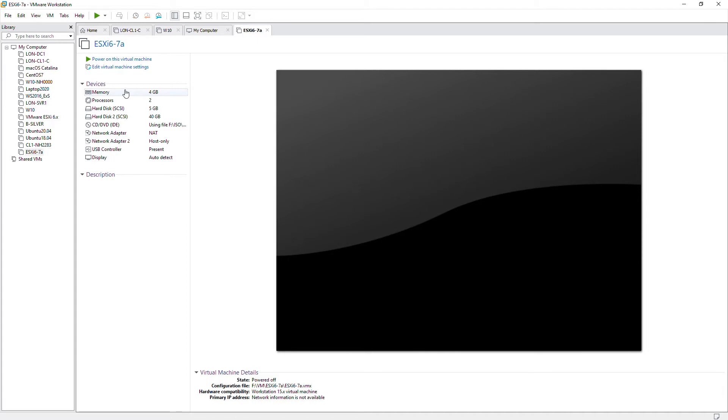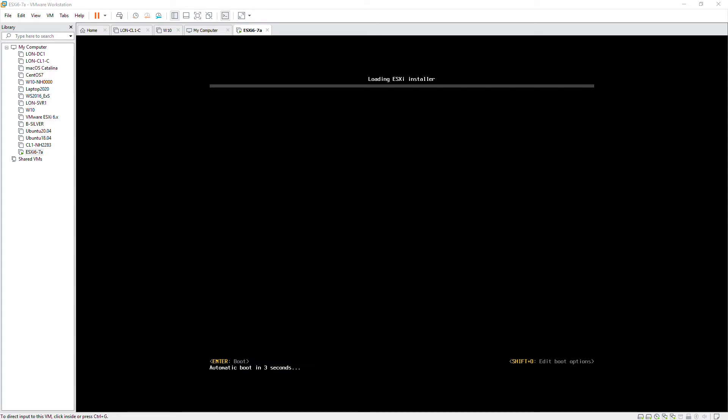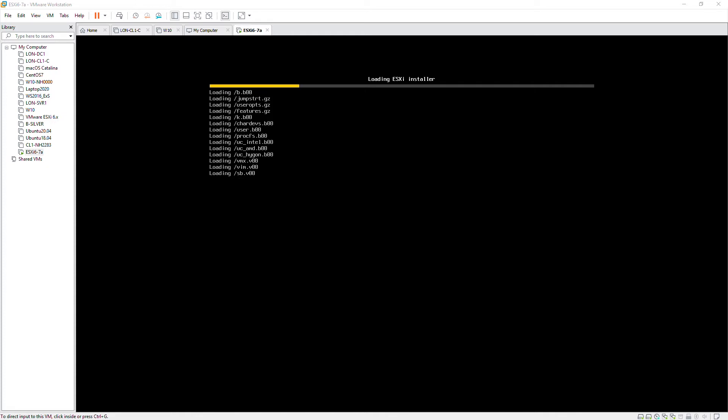If you install ESXi server on a physical machine, then you have to connect a bootable CD or USB of ESXi software, power on the machine, and select the correct boot media to boot from. The system will detect bootable media, start booting from there, and start installing. I will power on the virtual machine. Please note the title at the top of the screen — it says 'Loading ESXi Installer.' It's going to take some time to uncompress the files before it starts the installation wizard.